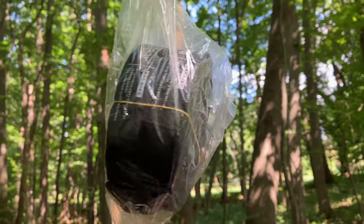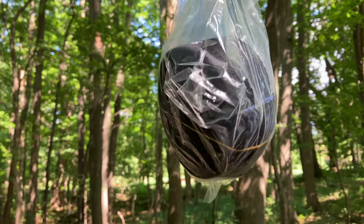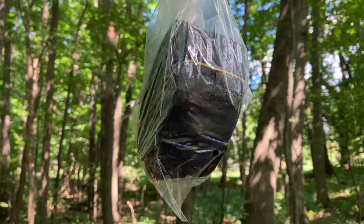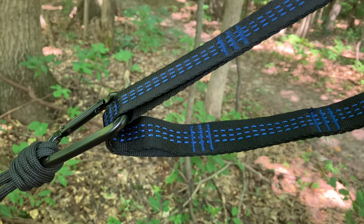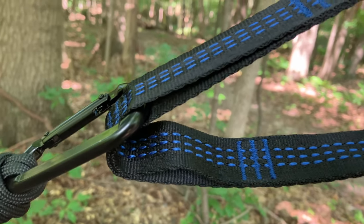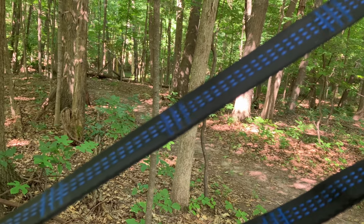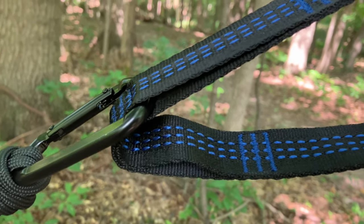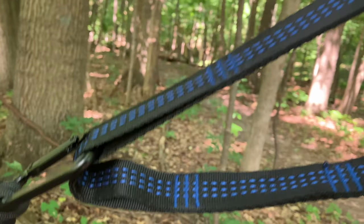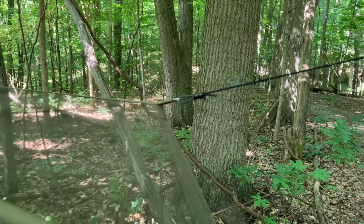Everything you need comes in this set — from stakes, cord, and straps, to carabiners, the hammock with netting, the tarp and everything that comes with it, and storage bags for it all. This truly is a take-it-and-go setup at right around five pounds. The straps were fairly easy to figure out — you just strap it up on the tree and connect the carabiner through the holes in the strap.